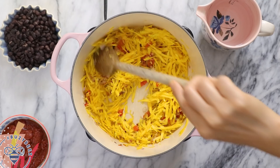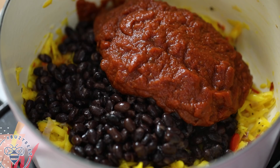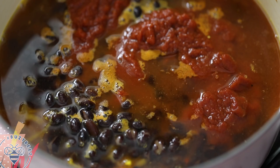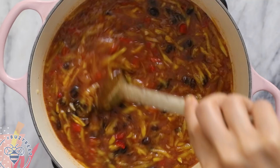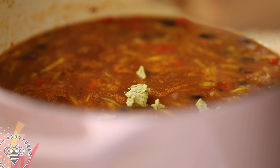To finish it off, I'll add the beans and the adobo seasoned tomatoes to the pot along with two cups of water. Then I'll crumble the vegetable bouillon over the soup and stir it around until the bouillon is completely dissolved.